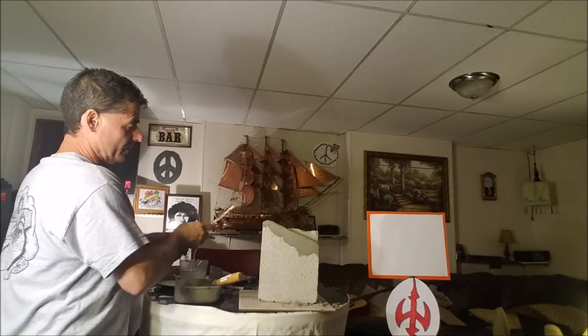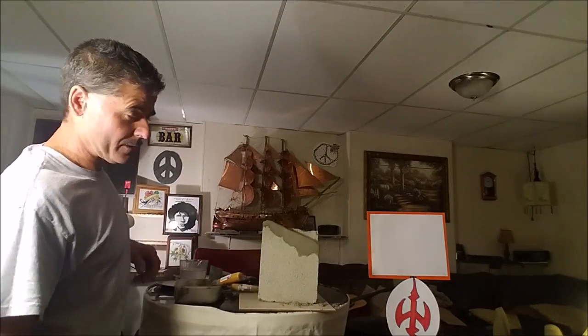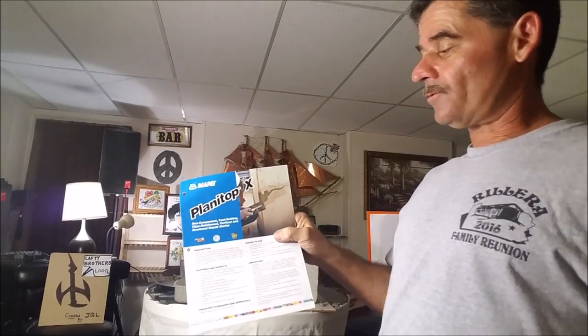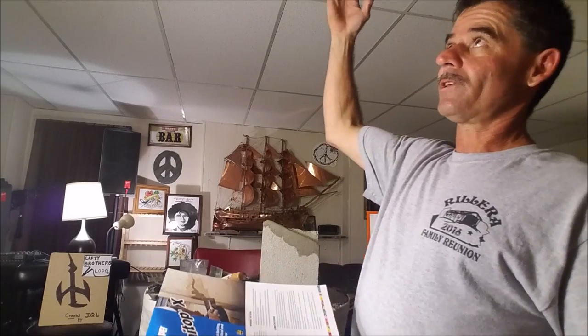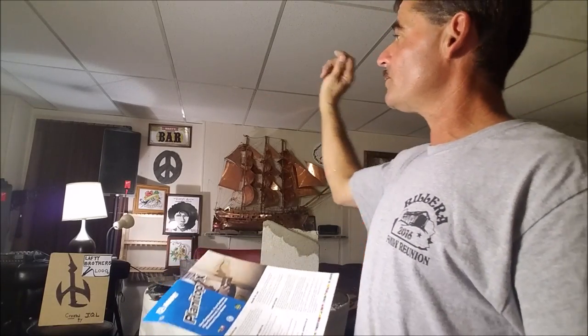We covered Planet Top X by Mapei - fast drying, quick set, fiber reinforced, shrinkage compensation, vertical and overhead. In other words, if you've got a crack on the ceiling you can do it on that, if it's on the wall you can fix the crack, on the floor you can fix the crack.